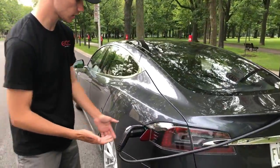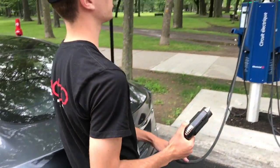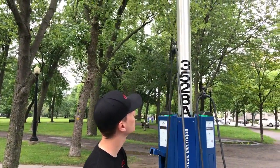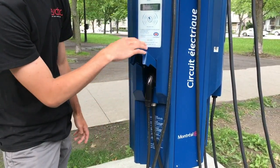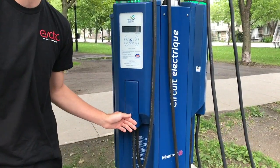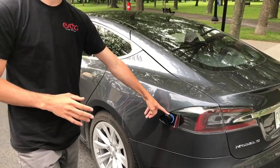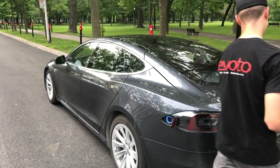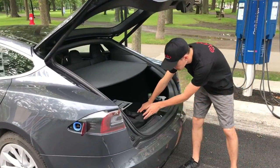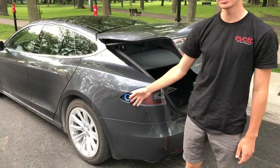The car is done charging after a couple hours. To stop, press the little button here to unlatch the charger — but not the adapter. Put the cable back, always remember to return the adapter to the bag. For security, always lock the charger so no one can fiddle with the cables. The car will not move if the adapter is still plugged in, so always remember to take it out and zip it back in the bag.